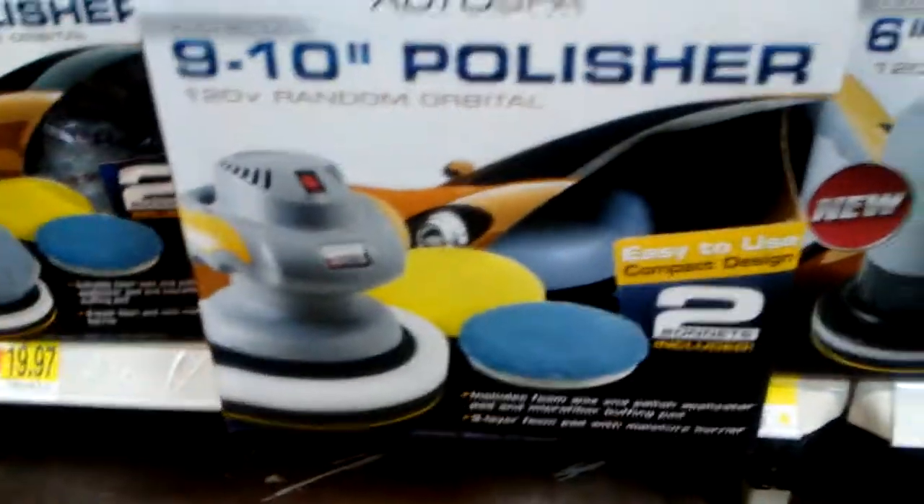Auto Spa. This is 23 bucks. That's a nine to a ten inch.